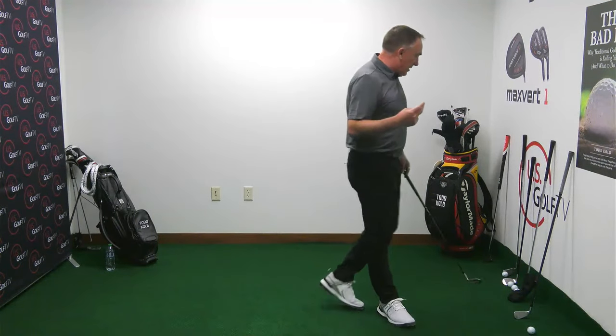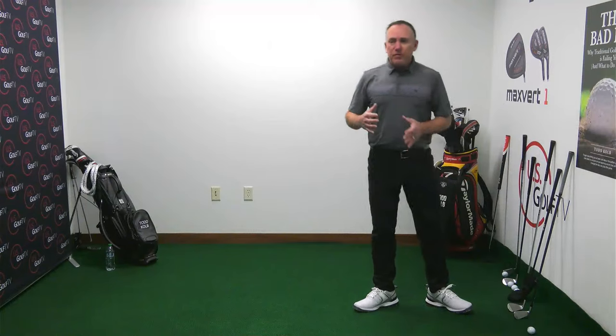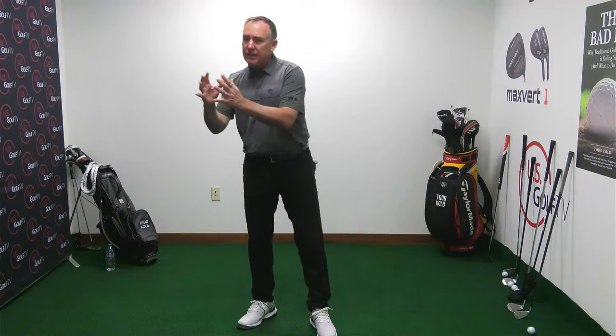Number two is for those of you who struggle with slicing. The first tip was on contact; this one is on slicing. If you're slicing the golf ball or hitting the big fade, it's very possible that in the transition the club face is moving to an open position.